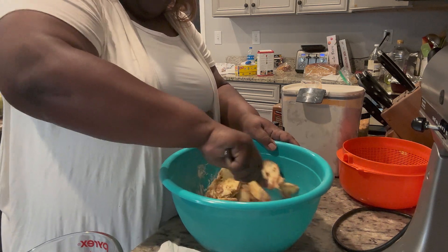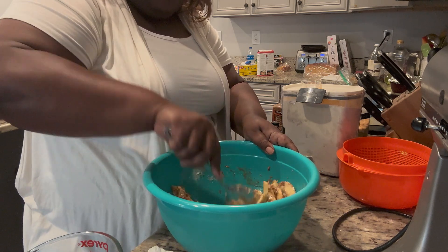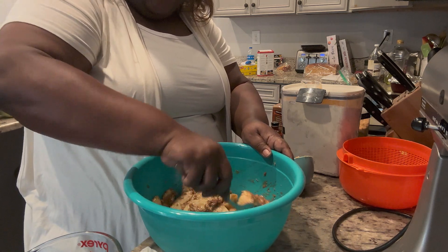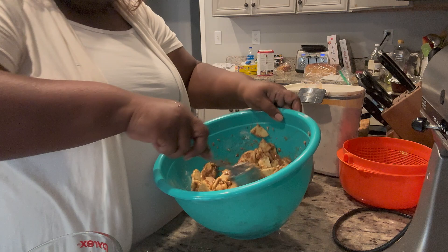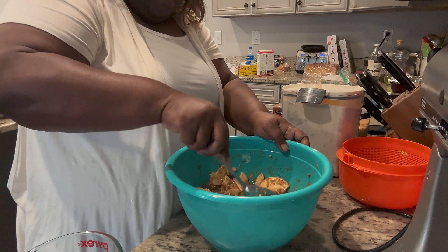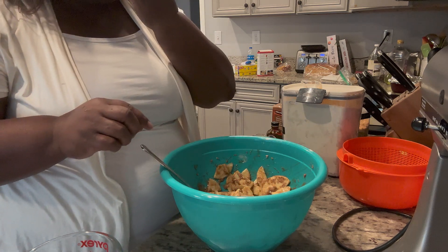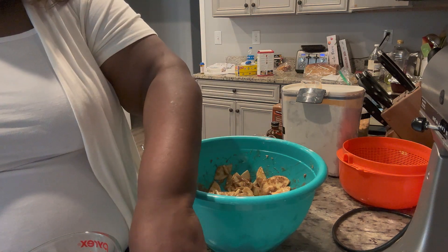The flour is going to help it thicken up. When I made apple pie filling before — and I haven't made it in probably two or three years; it was one of the first recipes I did when I first started canning — it was runny because I didn't add any type of thickener. You can see what that's looking like — just like regular old goodness apple pie. Let me taste a little small piece. That's good! That's really good.